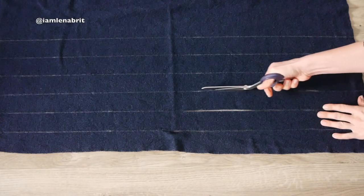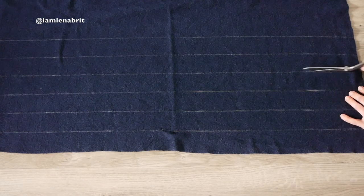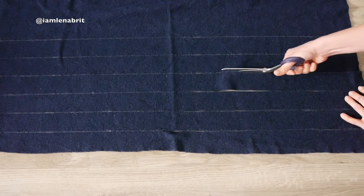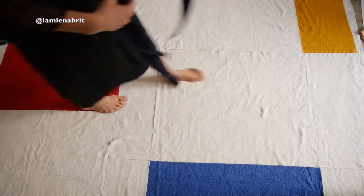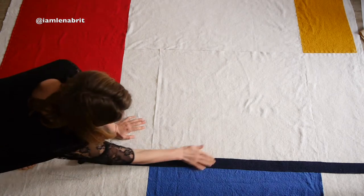After that I cut my navy boiled wool. You can see lines here — one line is 5 cm wide. I need them to cover the seams on my duvet.